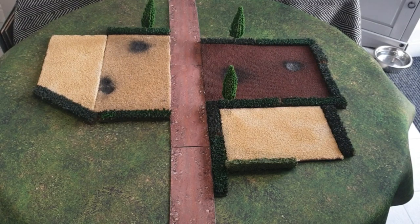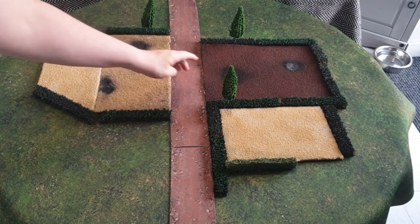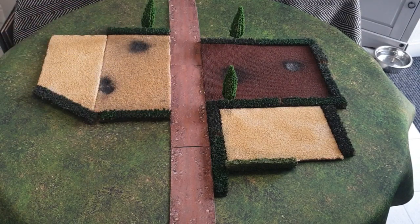Hi guys, welcome back to Kitchen War Gamers and welcome back to my kitchen. So in this video, I've been asked quite a few times how I make my battlefield, i.e. the fields and the hedges. I'm going to show you how to make them: different types of fields, some with craters, and obviously the hedges. I'll also show you how to do the winter ones as well.